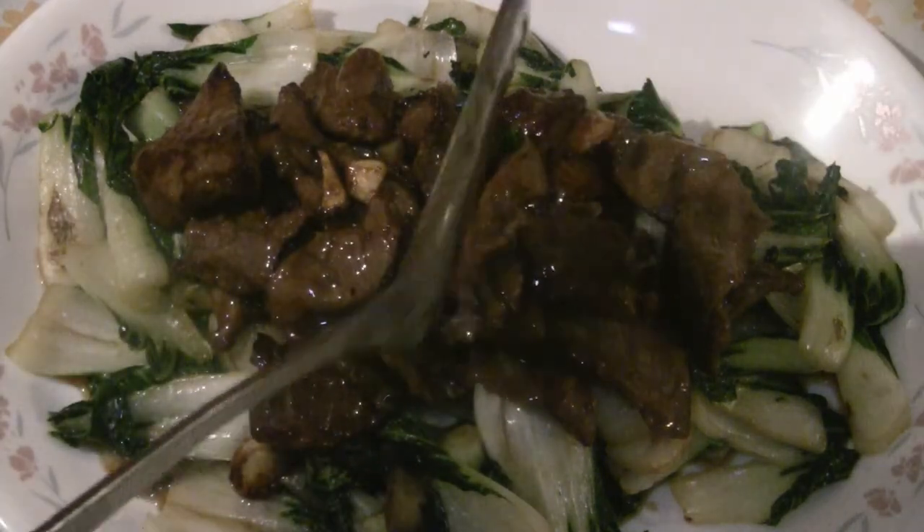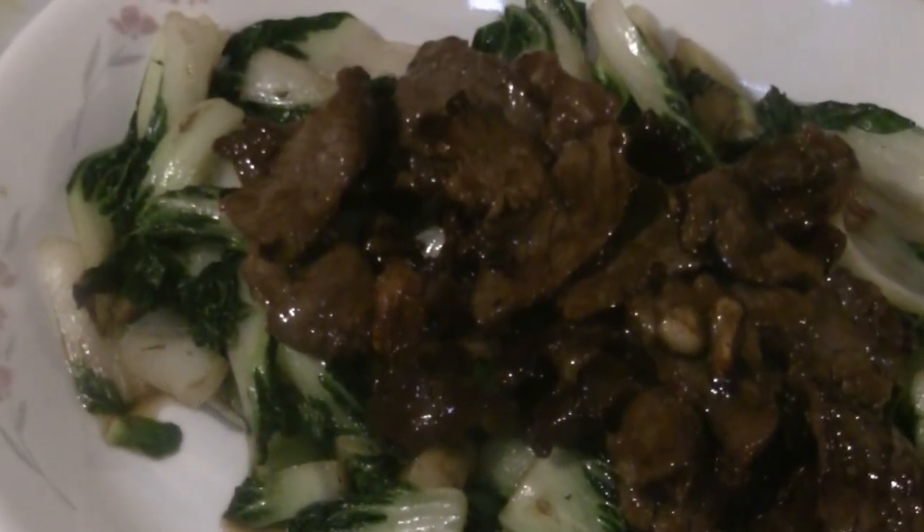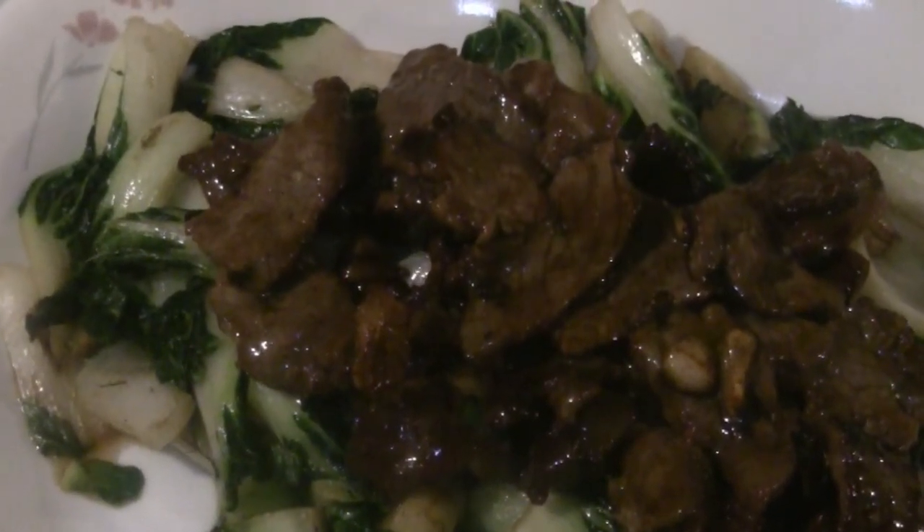You've got the beef that has been what they call velveted. There you have it — beef and bok choy stir-fry. That's wok hay. Enjoy. If you serve this dish in a restaurant it would be about $20 to $25 Canadian. You can make it for about 20% of that — around $4 or $5, even less.